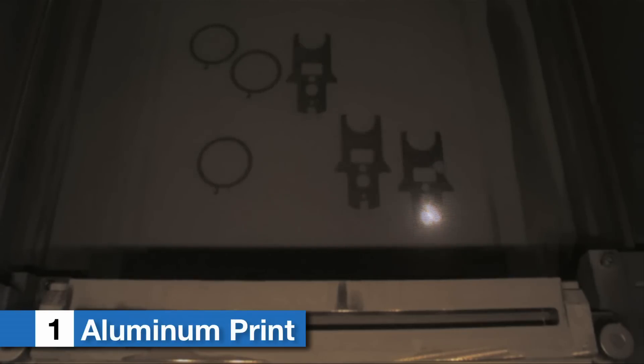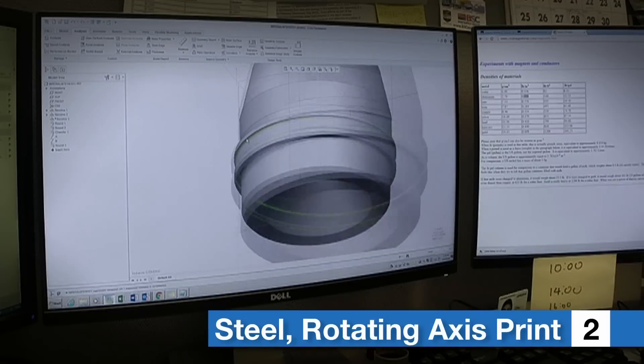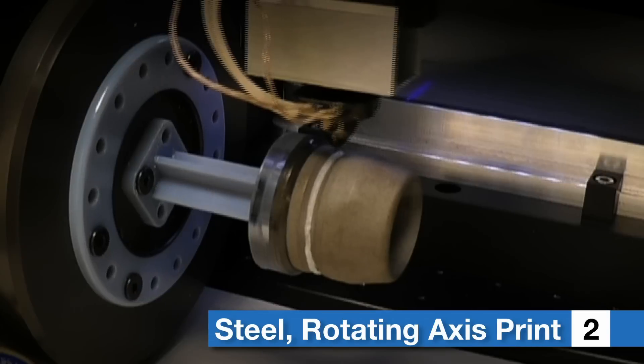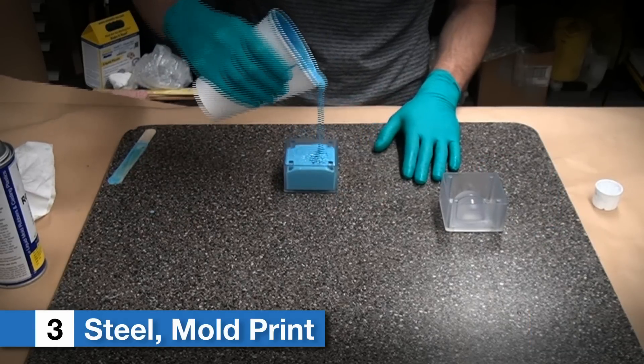The first approach was to print the projectile body in a softer alloy aluminum. The second approach was to modify the body with a groove, print it in steel, and then print a plastic obturating ring in the groove. The third approach was similar in that a groove was used.